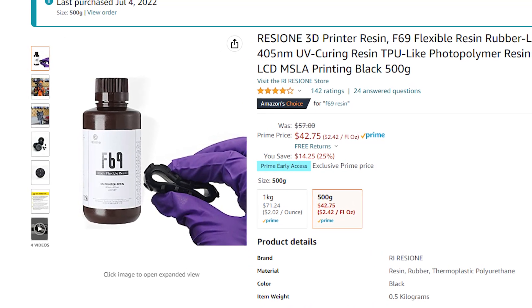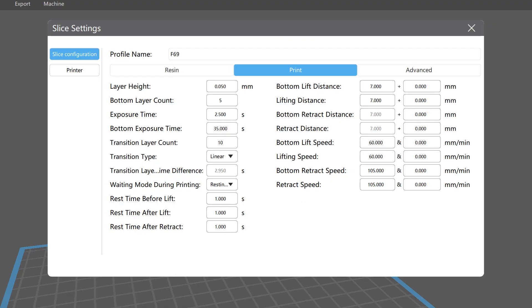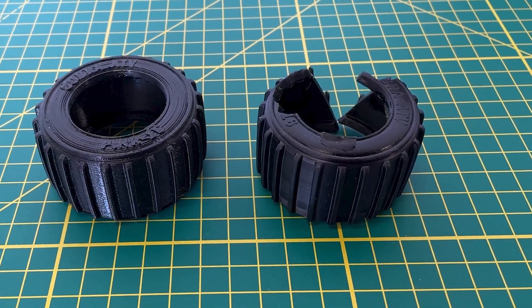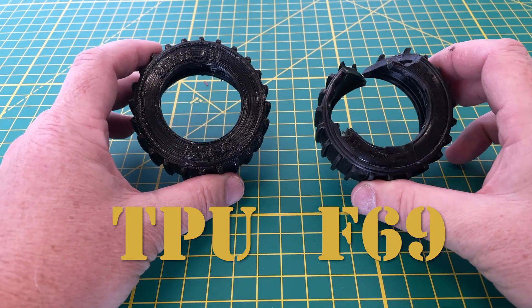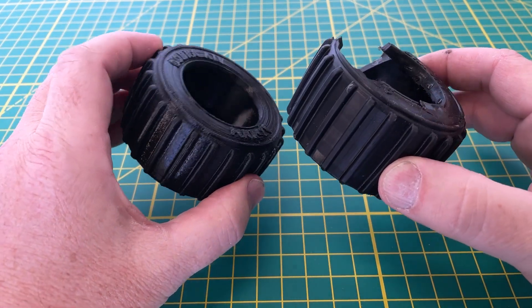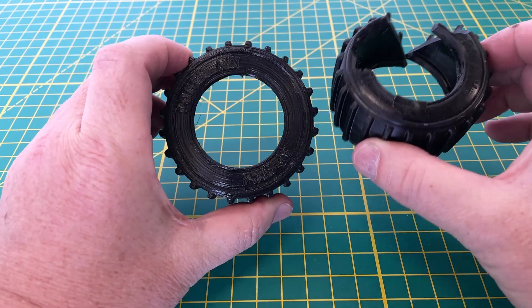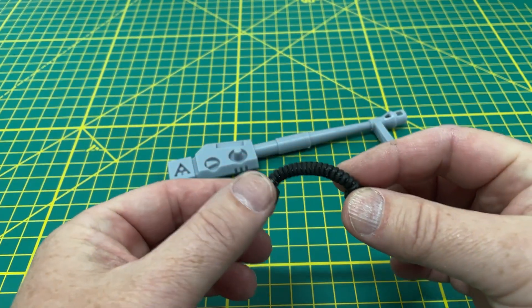F69 is a TPU-like photopolymer resin for DLP. I only just started playing with this stuff, and like TPU it can be really tricky because of the rubbery nature — you have to adjust your slice settings so the G-code can accommodate for it. F69 is kind of expensive; this 500-gram bottle was about 45 bucks. I did one print of a ferret tire and it failed. I've since changed out my FEP and I'm confident I could get it to work, but the results from that one print just weren't quite what I was looking for — the F69 tire was just as hard and glossy as the TPU tire, just without the layer lines.